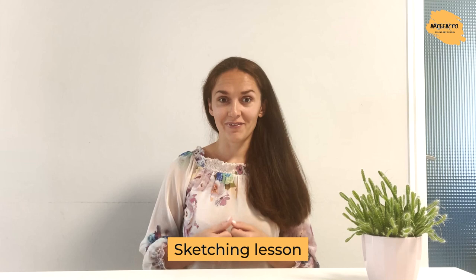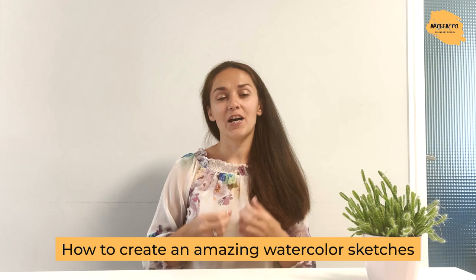We've been asked so many times by our followers and our students about a sketching lesson, and here we go! Our new instructor Natalia Pelipuk is going to share with you her tips on how to create an amazing watercolor sketch.